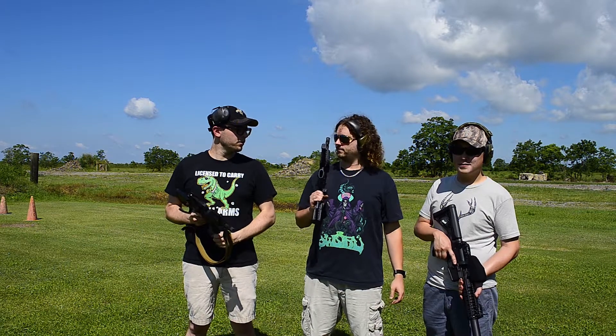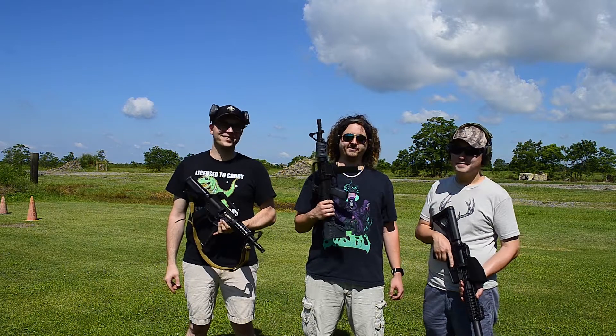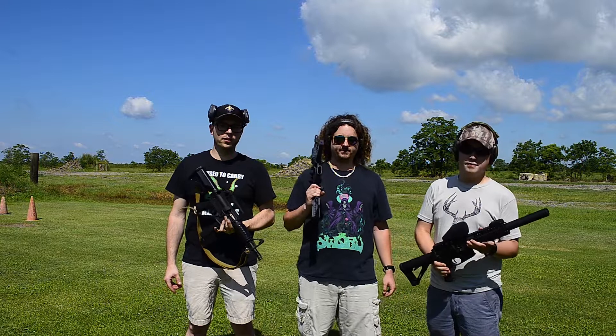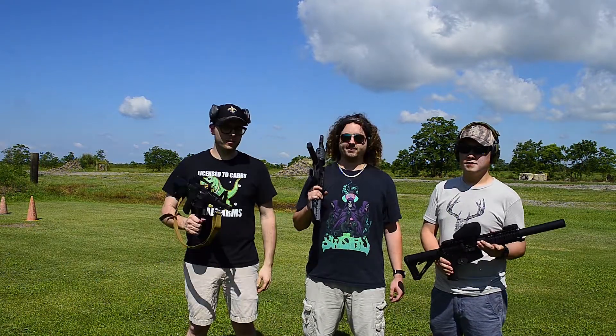Y'all got anything to say about y'alls? They're fun — fun to build, fun to shoot. Alright. Like us on Facebook, follow us on Instagram, subscribe to us on YouTube. We out. Thanks for watching.